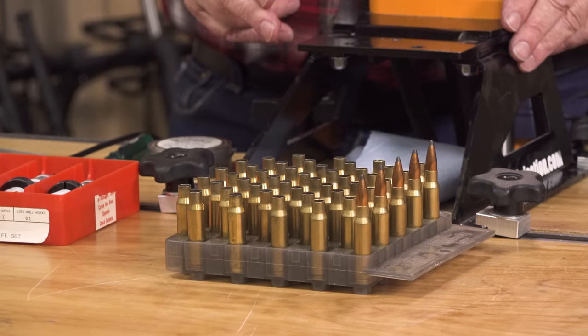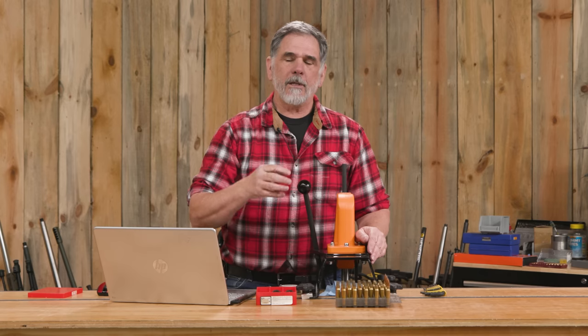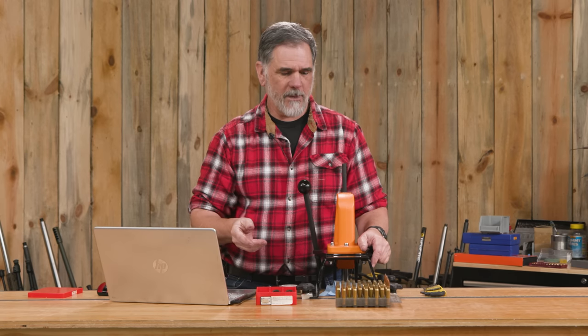I'm using once-fired Federal brass that was fired in my rifle. That's a really good way to do it. Picking up range brass can sometimes be a problem. Buying some of that once-fired brass from Army Surplus or similar — that machine gun brass mostly — a lot of times those very generous chambers in the machine guns lead to a huge resizing chore that is more difficult than it needs to be.